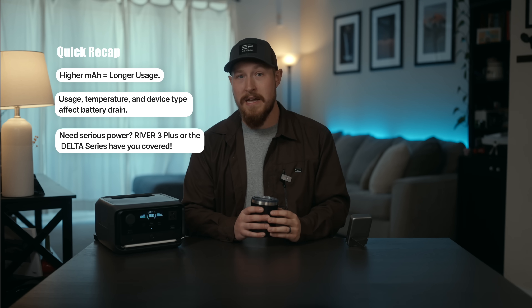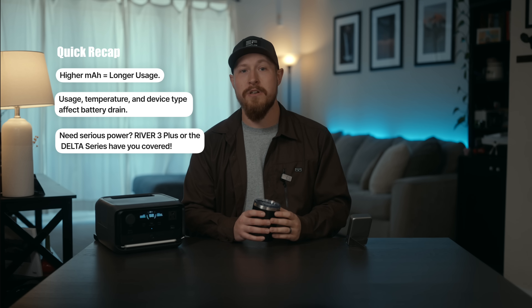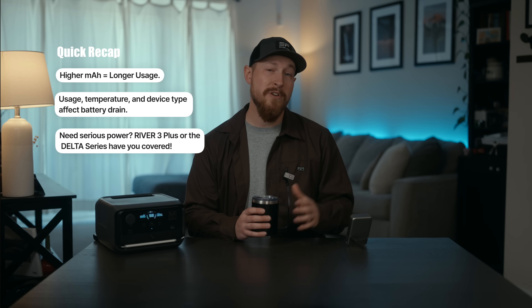All right, so a quick recap: milliamp hours measures the battery's storage capacity, and a higher milliamp hour equals longer usage, assuming the voltage stays the same. But usage, temperature, and device type affect how fast that energy runs out. And if you need serious power, the River 3 Plus or our Delta series will have you covered. If you're interested in learning about the River 3 Plus or more of our products, click the link below.